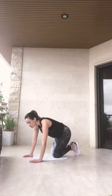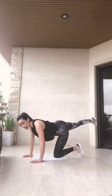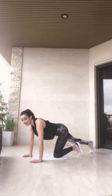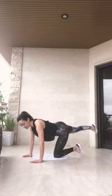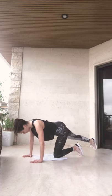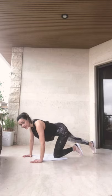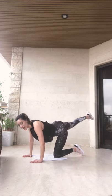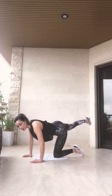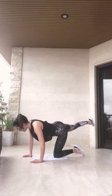Our next exercise is going to be kickbacks. We are going in this position — first we are going to extend our leg and we're going to kick up and down. We're going to repeat this ten times each leg. Ready? Let's go. 1, 2, 3, 4, 5, 6, 7, 8, 9. On ten you hold up and breathe. 1, 2, 3, 4, 5, 6, 7, 8, 9, and switch.